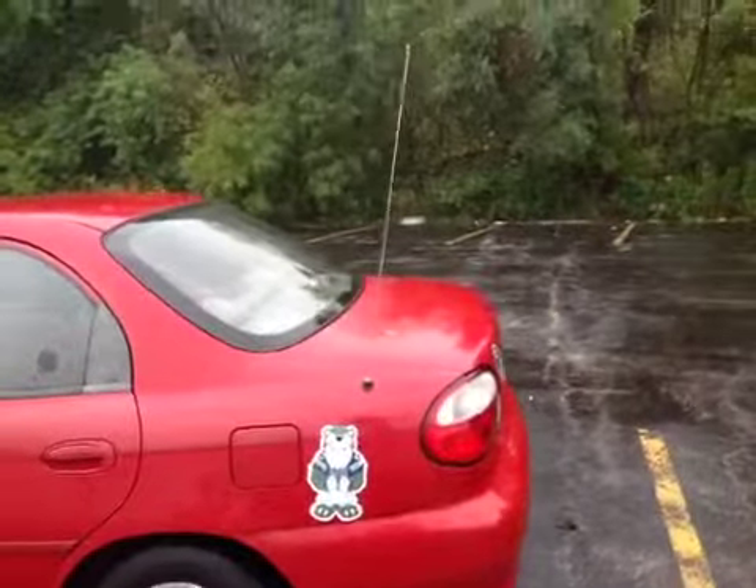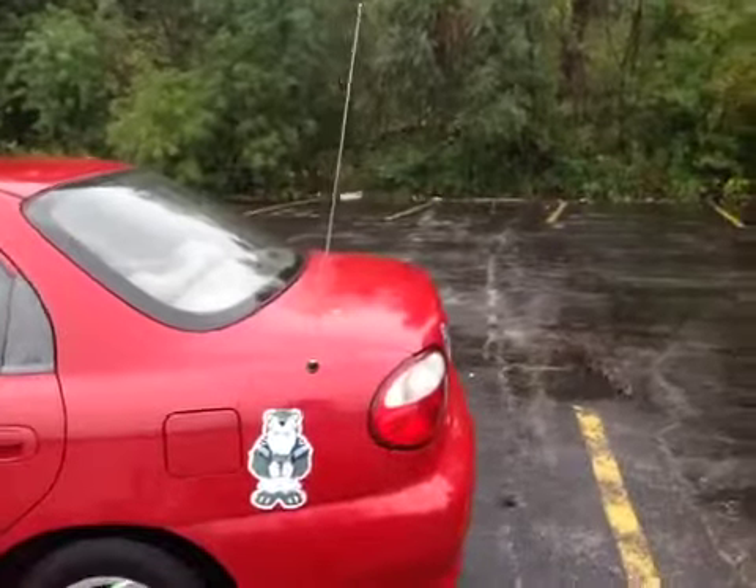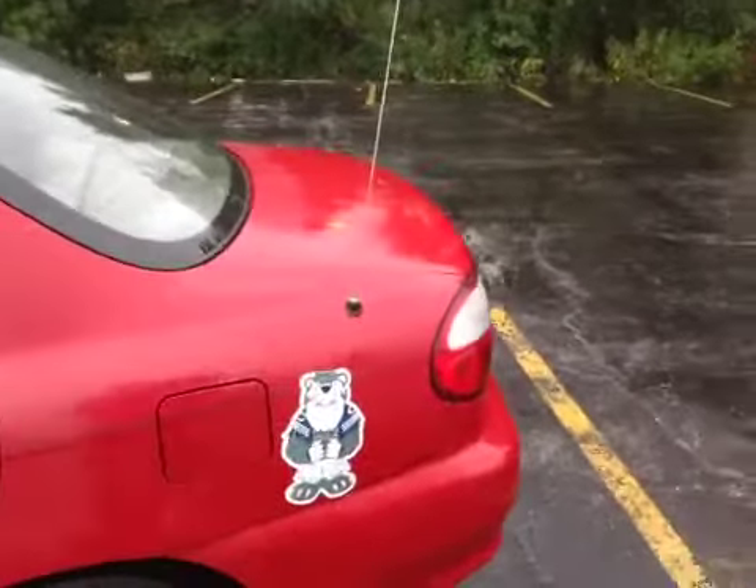It does run and drive okay. The body overall is pretty straight, the paint's faded. Besides this door handle — it opens from the inside but not the outside. It's unlocked but you have to use the inside handle.